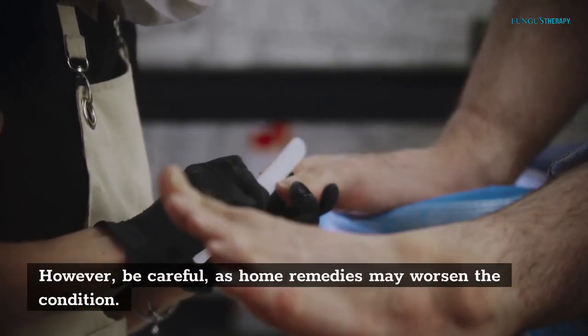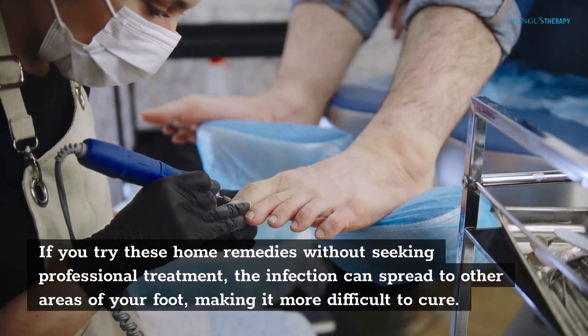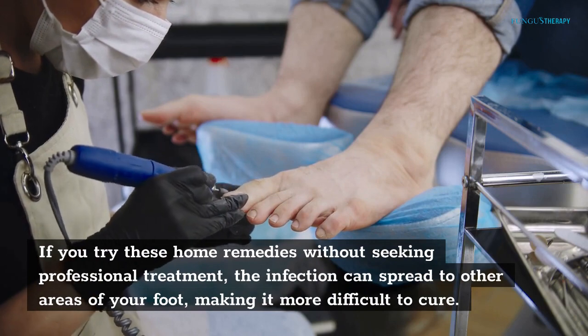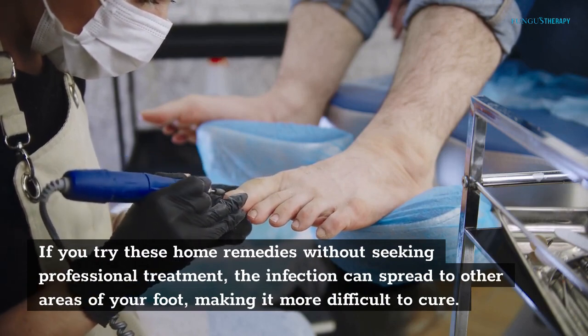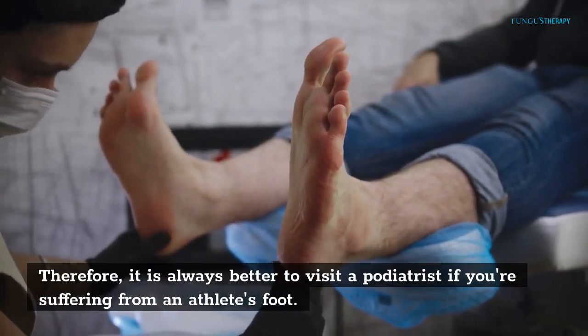Be careful, as home remedies may worsen the condition. If you try these home remedies without seeking professional treatment, the infection can spread to other areas of your foot, making it more difficult to cure. Therefore, it is always better to visit a podiatrist if you are suffering from athlete's foot.